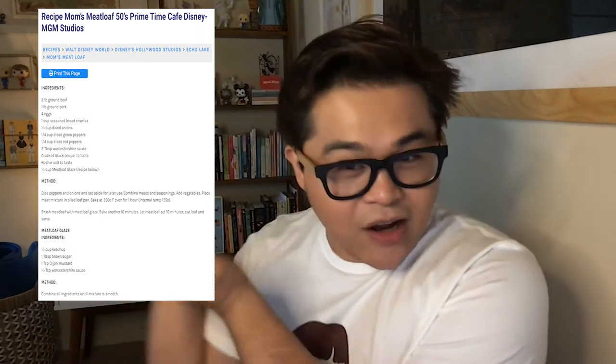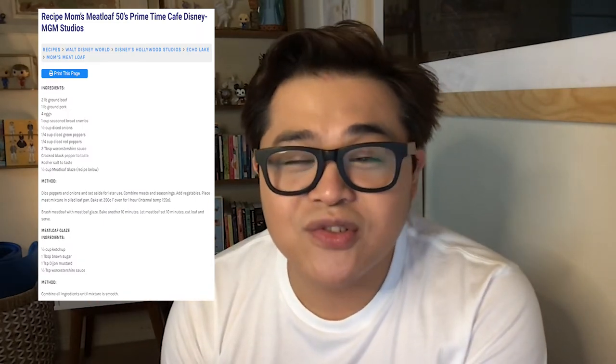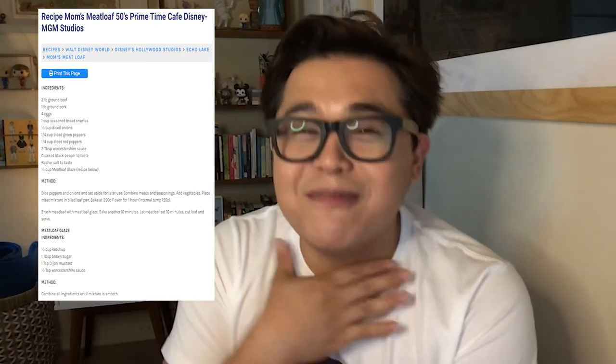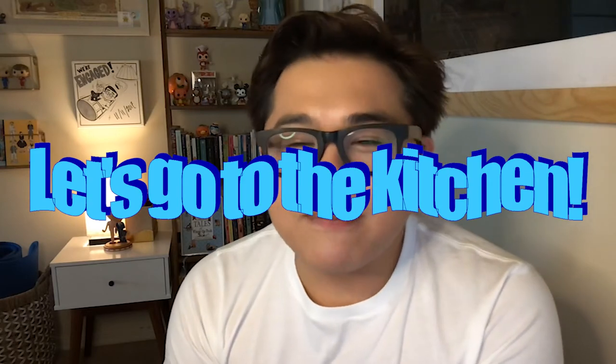I found this recipe at allears.net and it's a really fun recipe — it is so easy. That's why I'm like, I should be a housewife. I was made for this. And make sure you clean up your plate afterwards because it's mom's meatloaf.